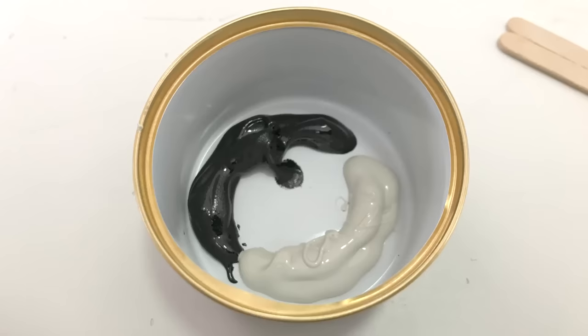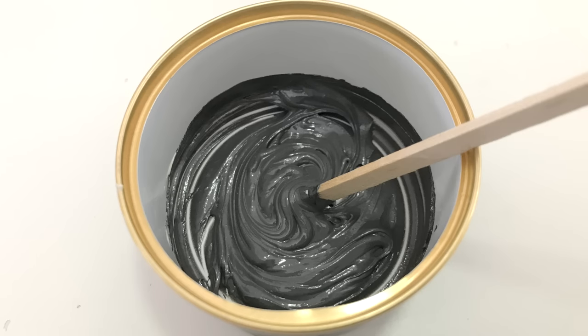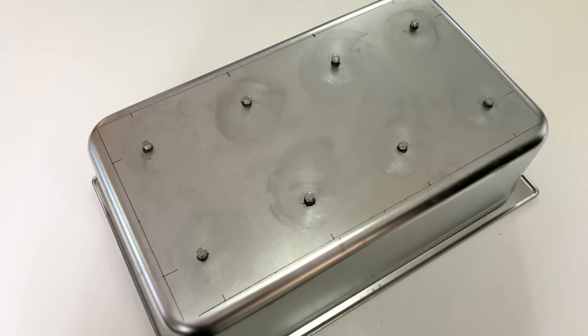Apparently the flexibility of silicone adhesive can absorb some of the vibrations, reducing the efficiency of the transducer. JB Weld comes in two parts — you mix together equal amounts thoroughly and the drying process begins, usually taking around 18 to 24 hours. I started by gluing the little bolts to the metal tray, with the plan to then screw the transducers onto the bolts to hold them firmly in position until the rest of the glue dried.